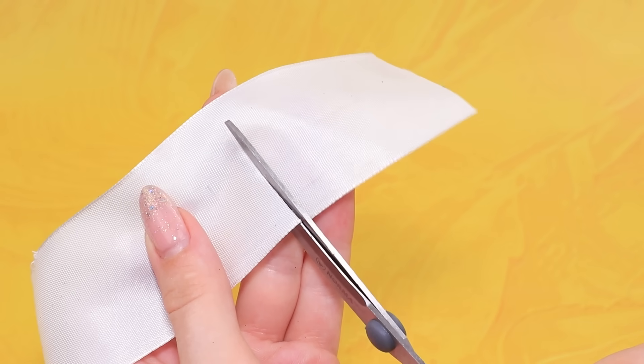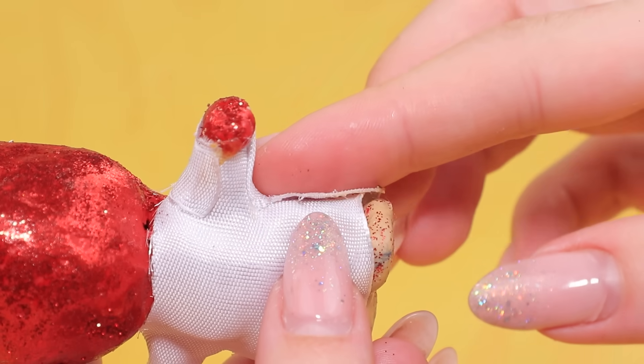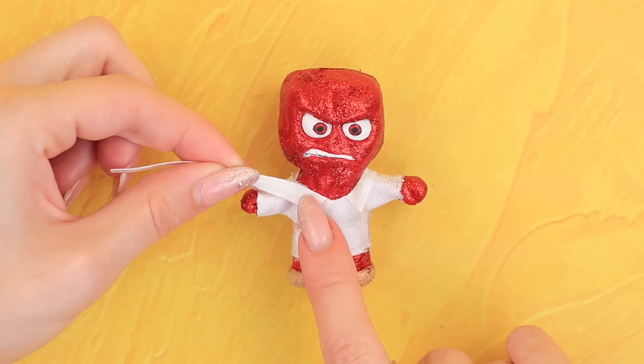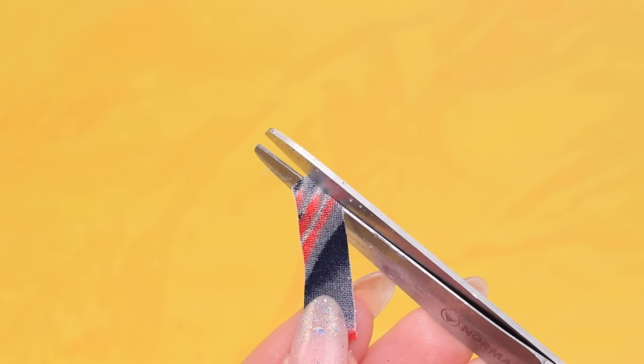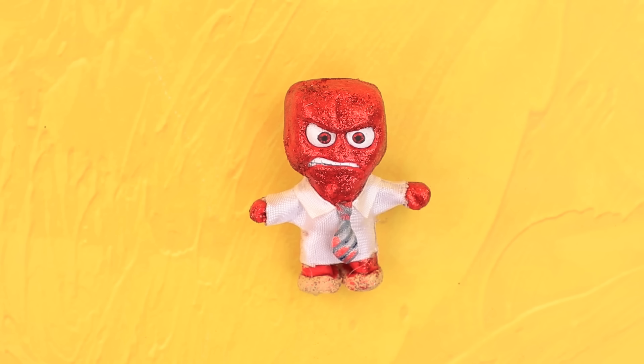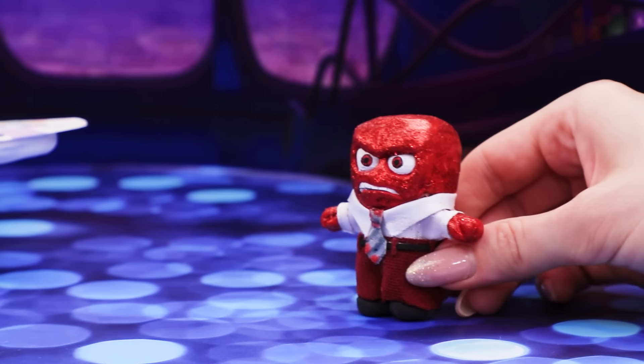Let's make some clothes! Cut a piece of satin ribbon, shape the shirt, put it on, and glue the pieces together. Glue lapels to the shirt, make pieces out of patterned fabric, glue the knot, and make pants out of burgundy fabric. Anger is in control!